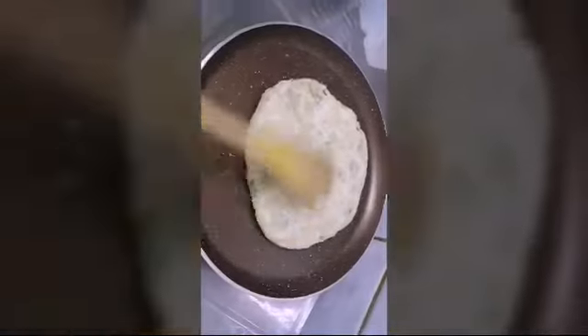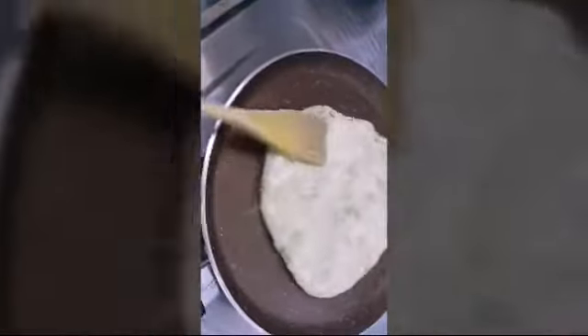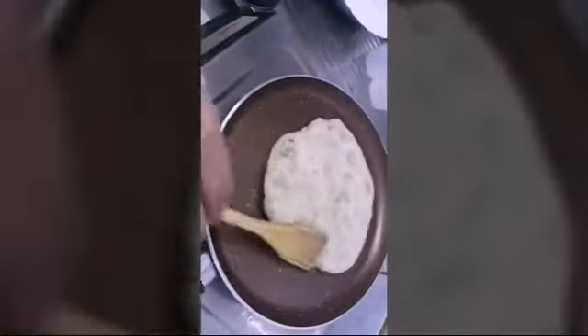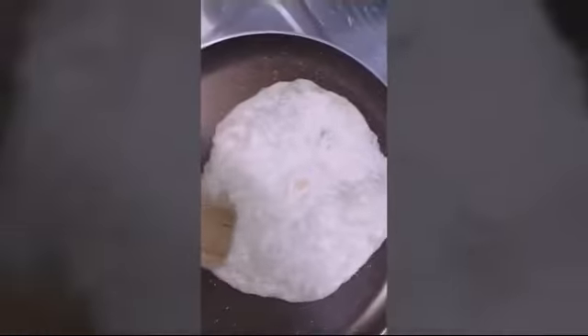See how good the shape is. My bro has just turned it over, and you can see the paratha is becoming a little bit puffy. Oh, it has gained its color!